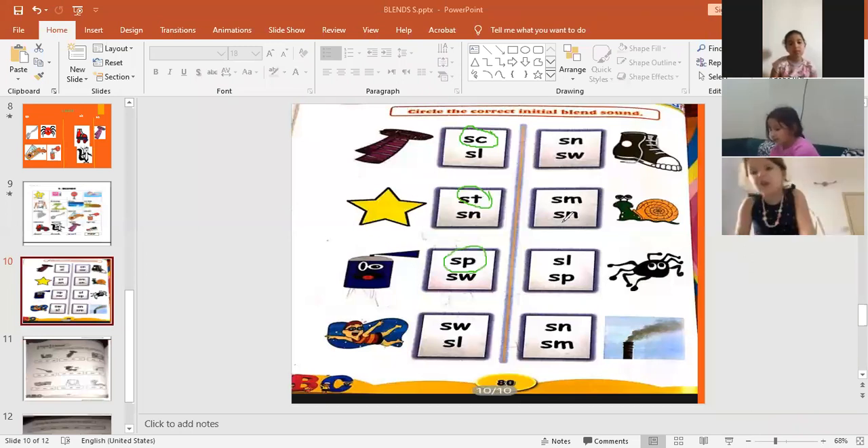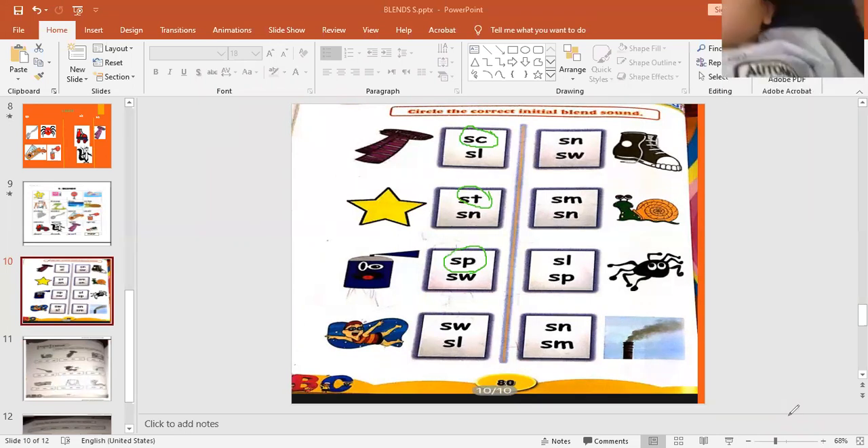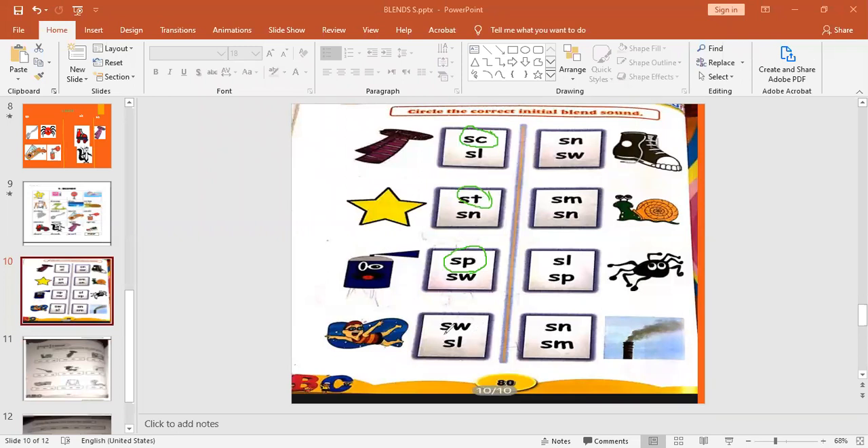Jumana, where are you? Juju, Jumana — yes, sweetie, what is this picture? What is the initial blend for swim? Excellent! How can I write it — sw... excellent! Juju, super as always. Thank you. Noor — snicker! Excellent! What is the initial blend for snicker? Super, Noor — big clap for you! Thank you, Noor, super.